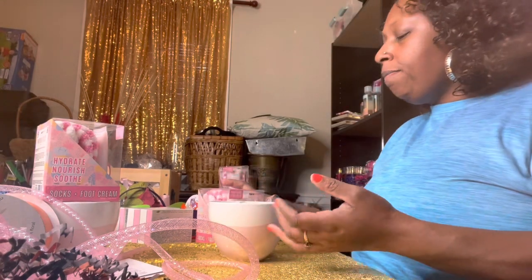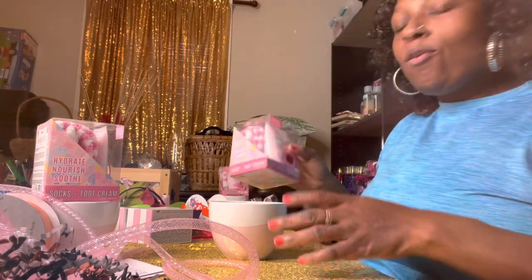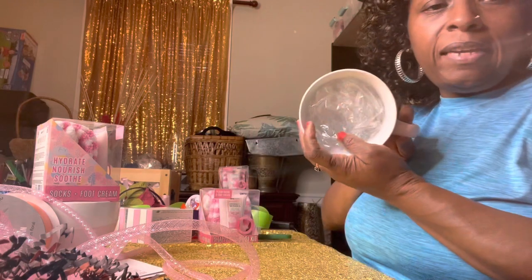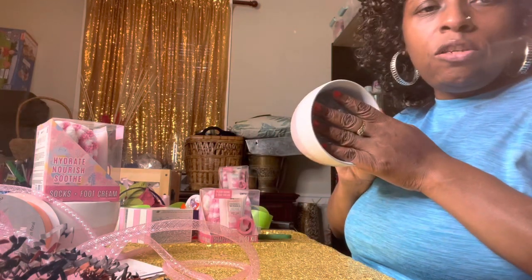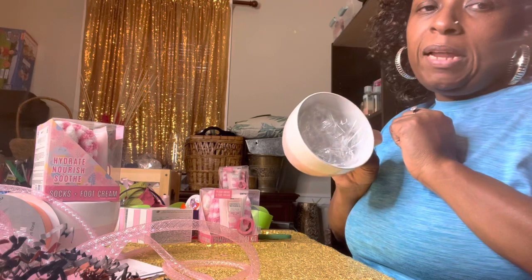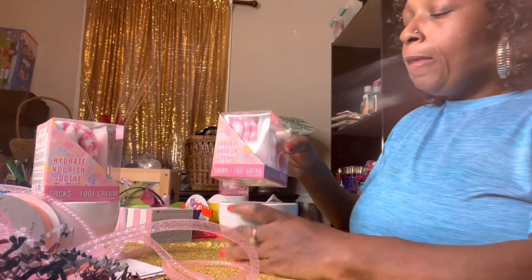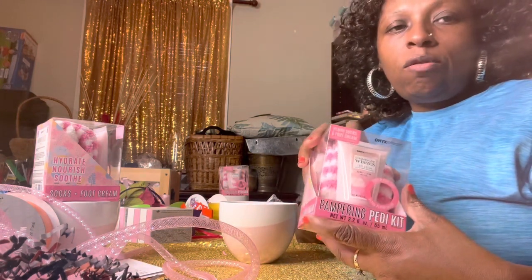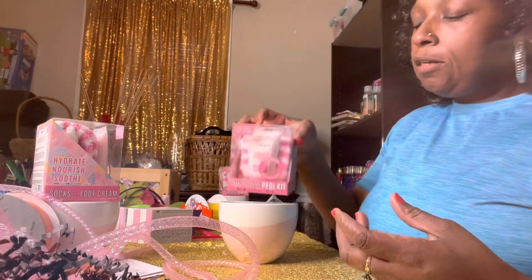Anyway, I put some plastic in here — I normally use newspaper but I had some excess paper left so I used that. And these are some little lotion and foot cream kits that I paid 50 cents for at Dollar General after the Christmas sale.